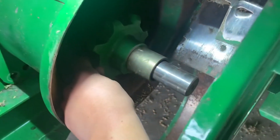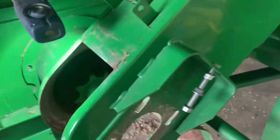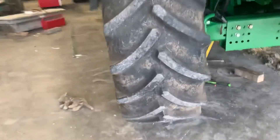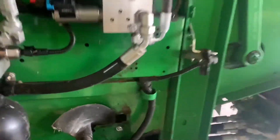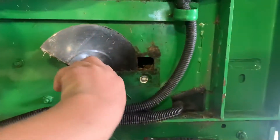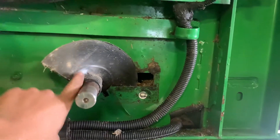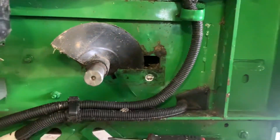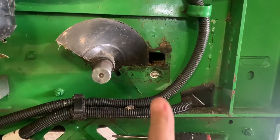We got this new sprocket on for the tailings elevator. But in order to get that on, we had to take this side part and get the auger through this little slot so that we could get the sprocket off and back on. Now we will put it back together.